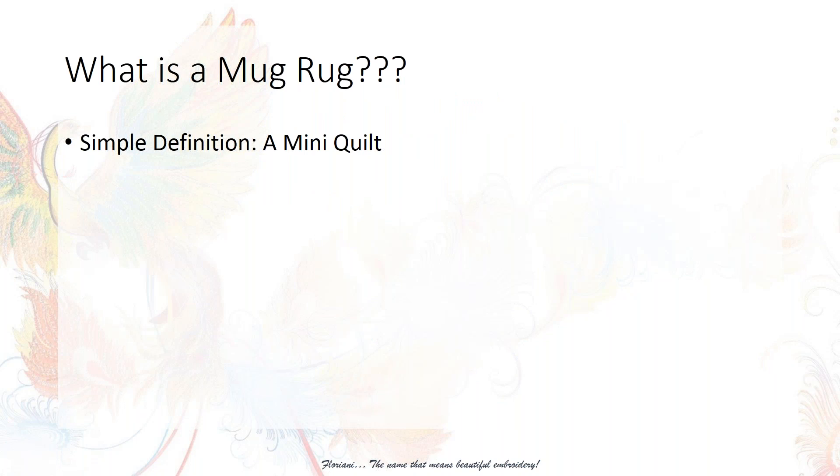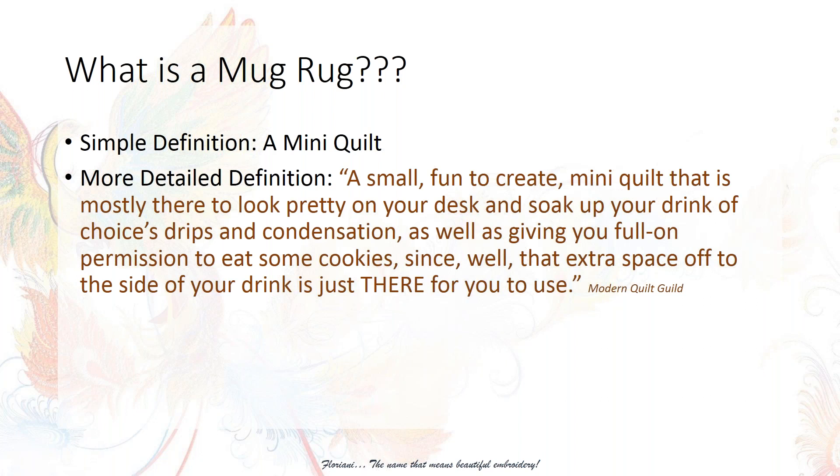I'm going to start off with: what is a mug rug? When I started quilting several years ago and somebody said they were going to make a mug rug, I thought, what the heck is that? A simple definition is it's a mini quilt — two pieces of fabric, a top and a bottom with batting in the middle, stitched together. More specifically, it's a small fun mini quilt made to look pretty on your desk. It's a little bit larger than a coaster, smaller than a placemat. You put a coffee mug or tea cup on there — it soaks up drips and condensation, and there's a little space for a cookie or biscuit.